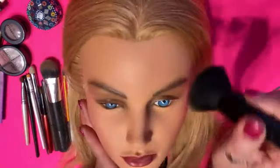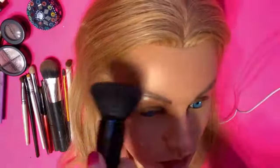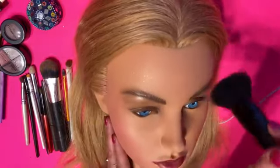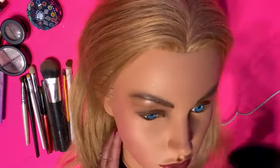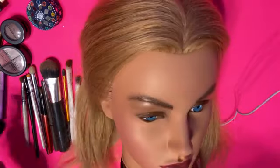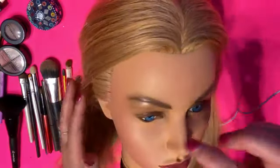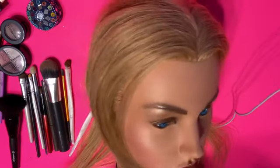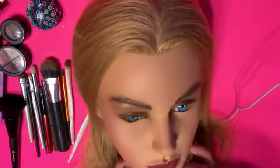So, one last brush just to sharpen up her makeup and brush off any little fine sparkles that have fallen in the wrong places. But she looks magnificent. She looks stunning. I will go ahead and show you the final after results of her hair and her makeup on Barbie.